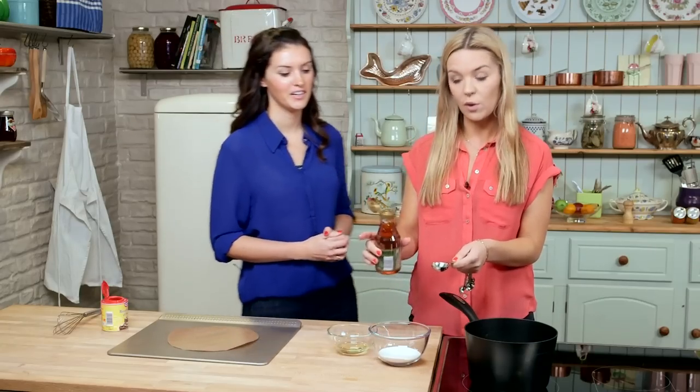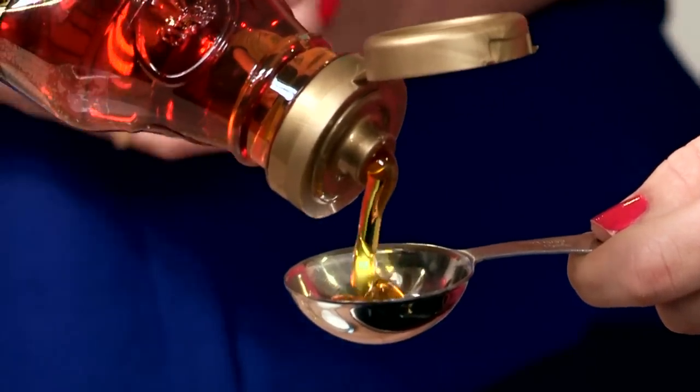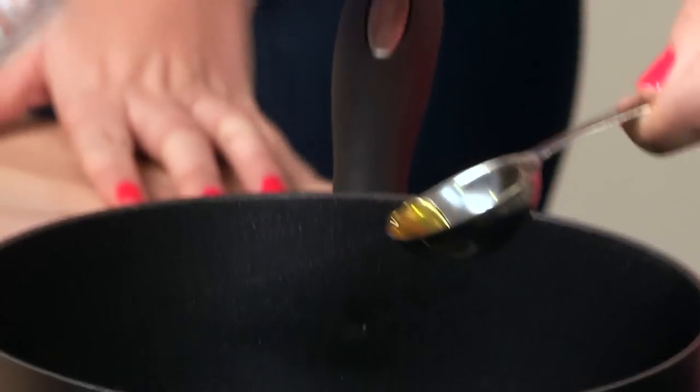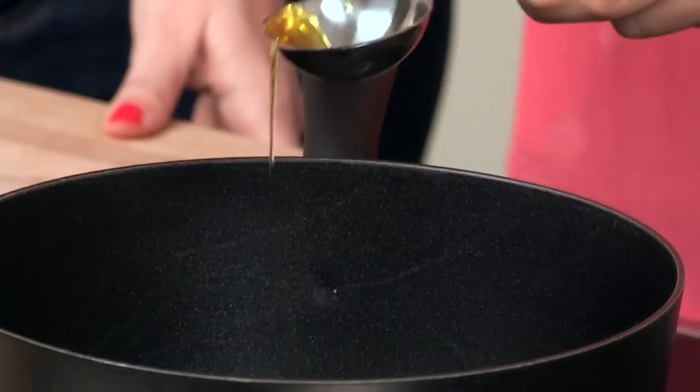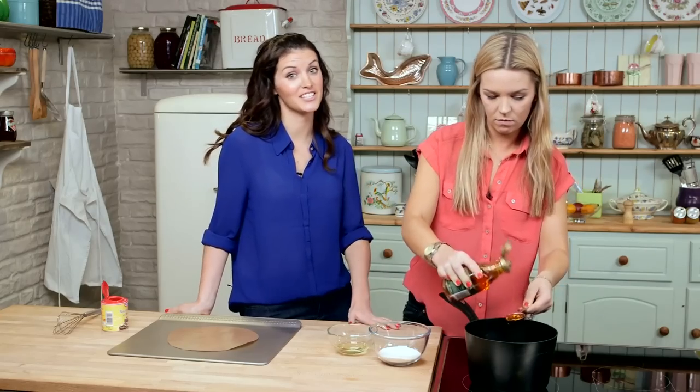So we're going to put four tablespoons of golden syrup into the pan. For the full list of ingredients and methods, just check the description box below. The pan's on a medium heat right now, and it'll take about five minutes or so. You want to make sure it's nice and bubbling and that all the sugar has dissolved.